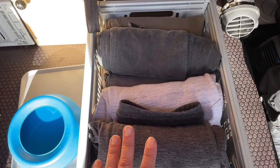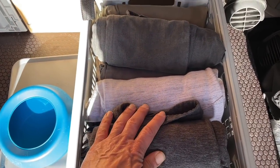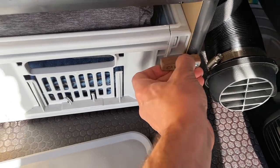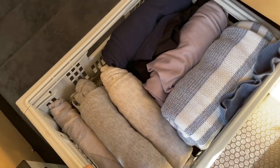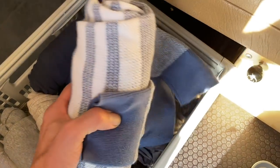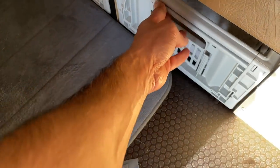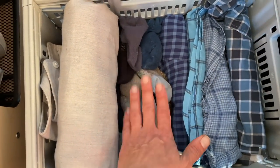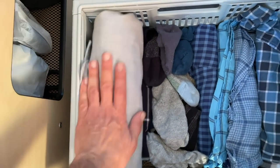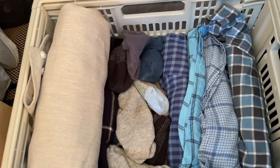In this drawer I'm able to store about 10 pairs of pants along with three or four different pairs of shorts. I like to keep everything neat and organized — everything is rolled up to save space. There are little fasteners that close so when I'm driving it doesn't open. In the next drawer, I have my t-shirts as well as a couple of sweaters. And in this drawer, this is where I keep my underwear, boxer shorts, socks, and some long sleeve shirts. The reason this looks so empty is because they're all in the laundry, which I'll show you in a little bit.